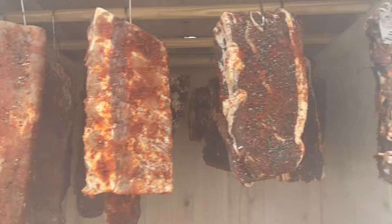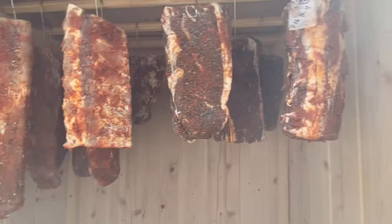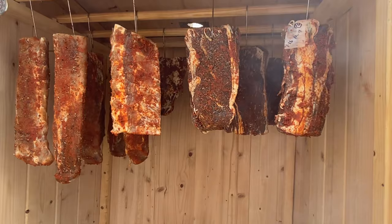Here's the pork loin just hanging out, the ribs across the center, and the beef over here. I weighed a few of them for quality control — it's important to know the initial and final weight of the meat. I'm looking at about a 35 to 40 percent reduction in weight; that's when I know it's safe and good to eat.